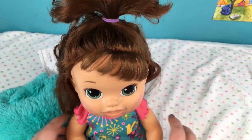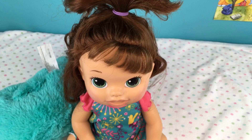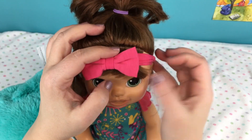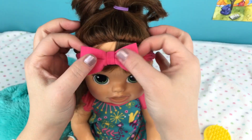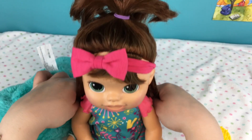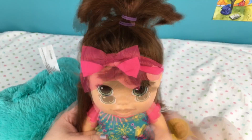So I will show you how I use the headband to train their hair to go down a little better. Here's the headband and I'm just going to put it over her head and mash her bangs down a little bit. We can leave this in for like overnight to kind of train her bangs to go down. She looks really cute - isn't that cute!